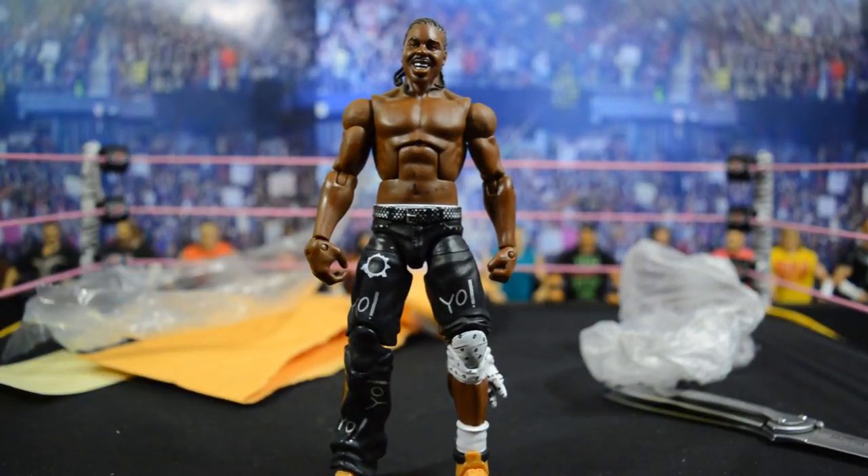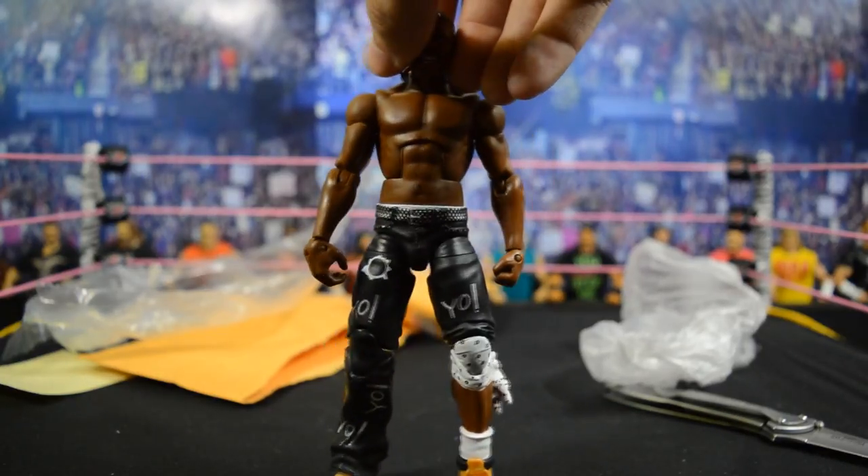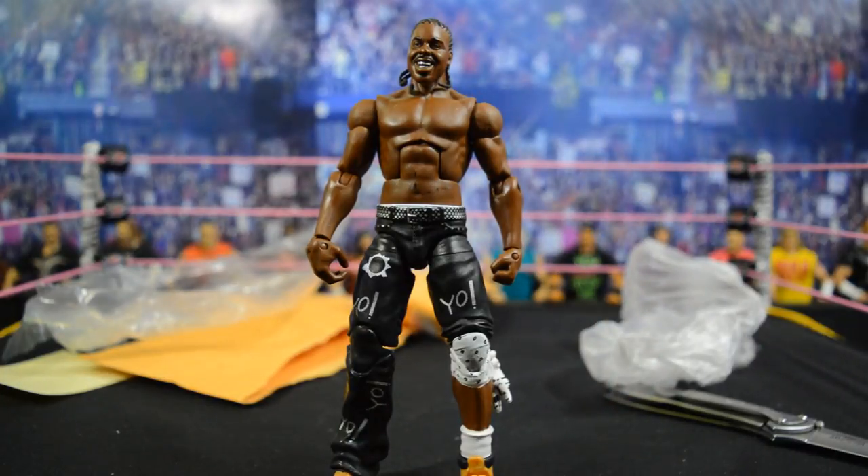It is the Elite Series 6 JTG. I was always a fan of Cryme Tyme growing up — when they first debuted in WWE, JTG and Shad were very entertaining, very funny, and had a lot of good segments. This is the very first time I've had this figure. It's very unique — it has the bandana around the knee, the Timberland boots, and a lot of cool molds that Mattel used. I picked him up to add expansion to my pick fed roster.